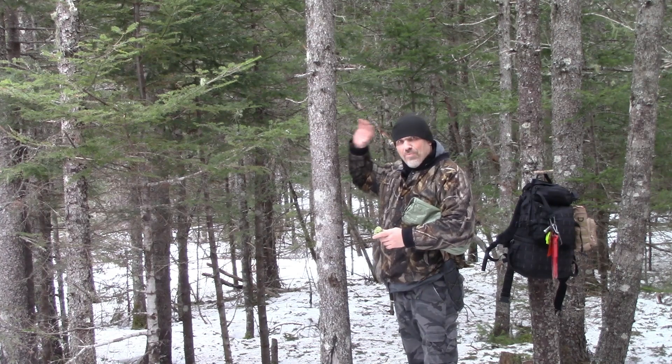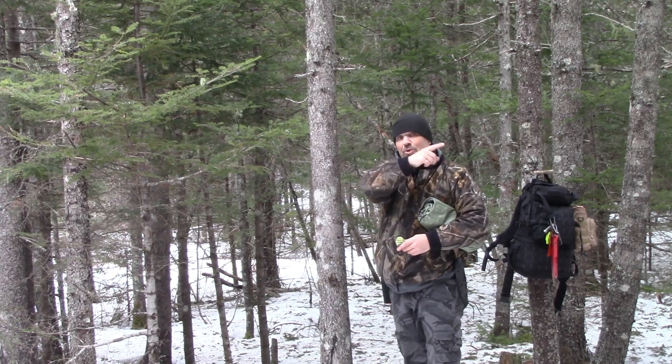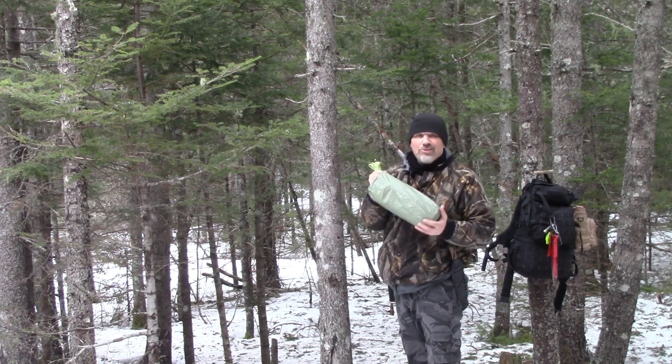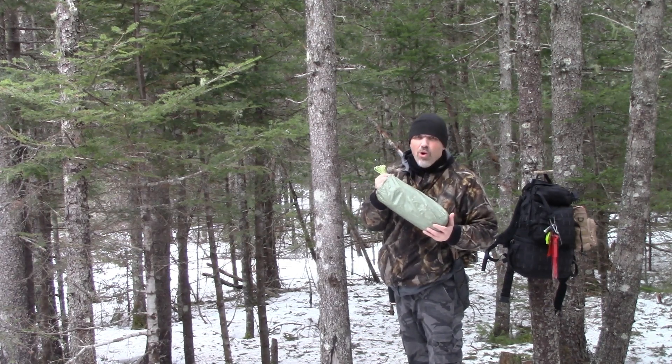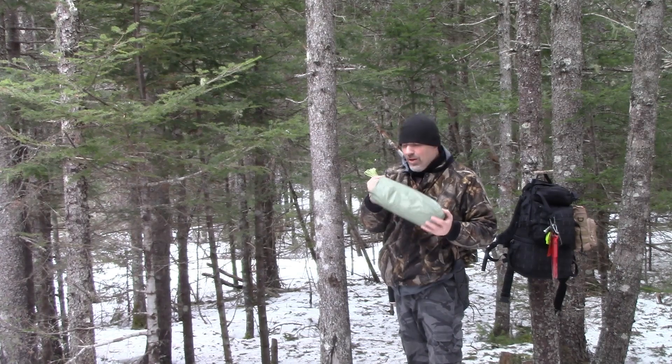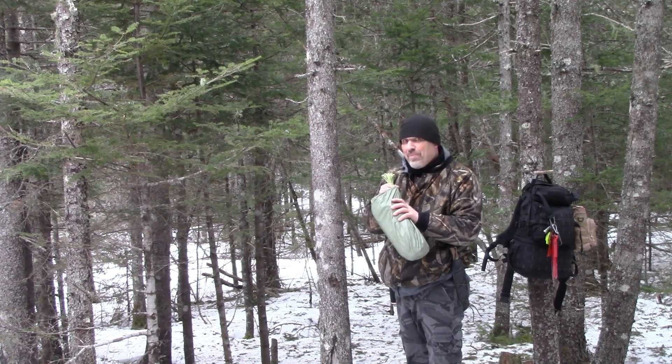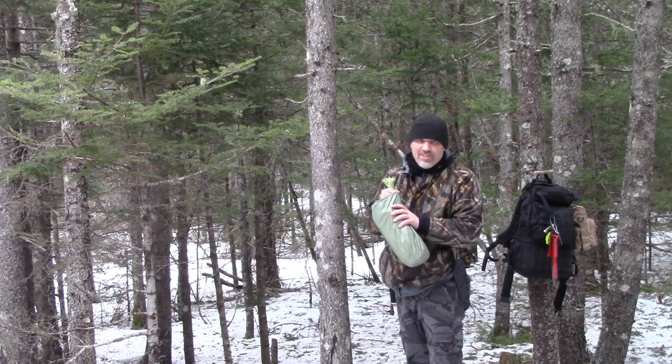I'm going to tie from this tree going over to another tree over that way. I wanted to mention that the Reflex Shelter does not come with cordage or pegs, so add to your kit whichever cordage you may need and the pegs for whichever setup you decide on.